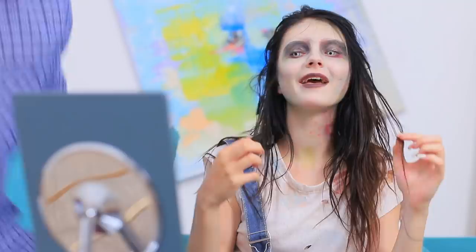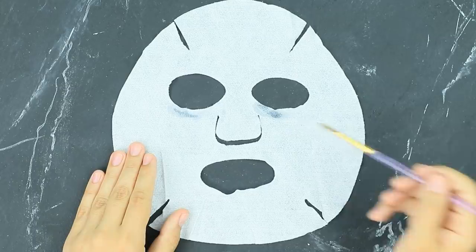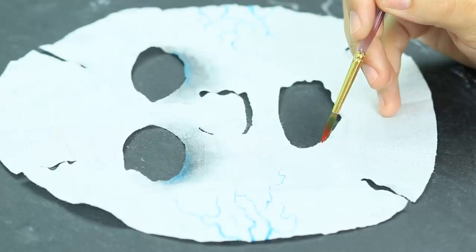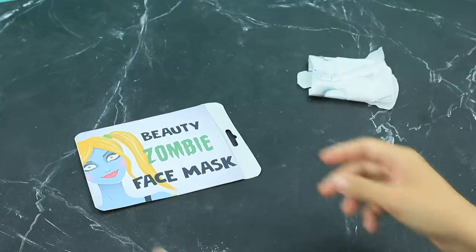Zombie girls want to be beautiful too! Here, Clementina, take this! It's a special face mask for your pale skin! Dampen a used fabric face mask with water and paint it with watercolors. Add dark under-eye circles, protruding veins, and blood. Fold the mask and put it into a pack with a zombie label.